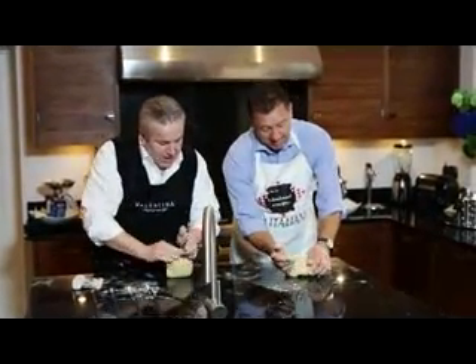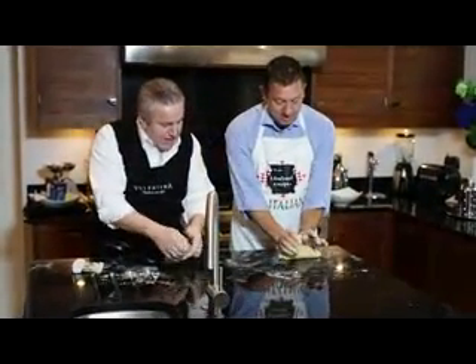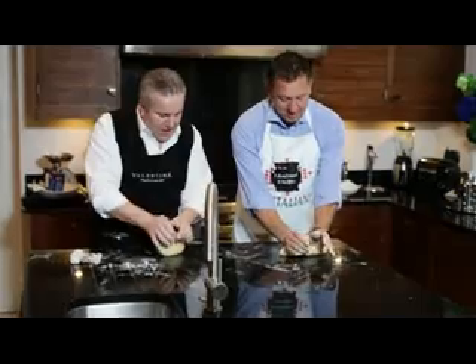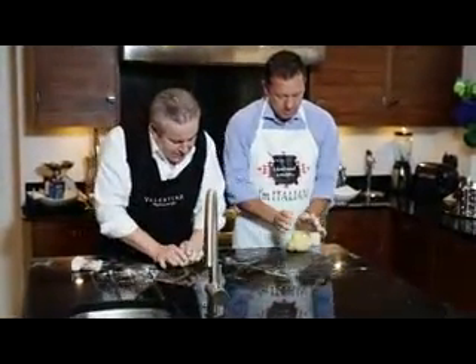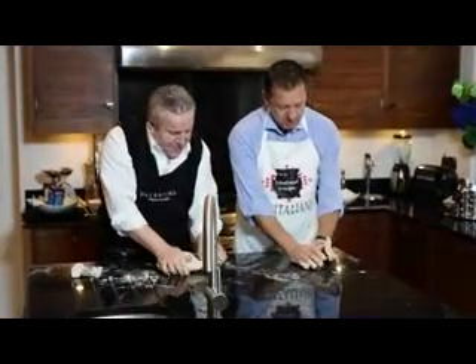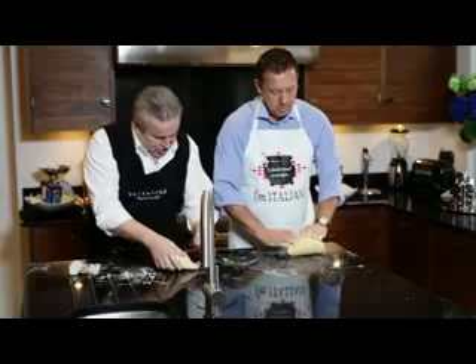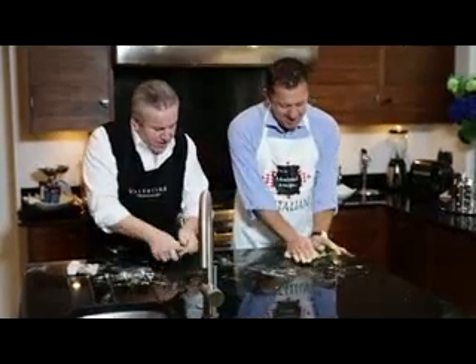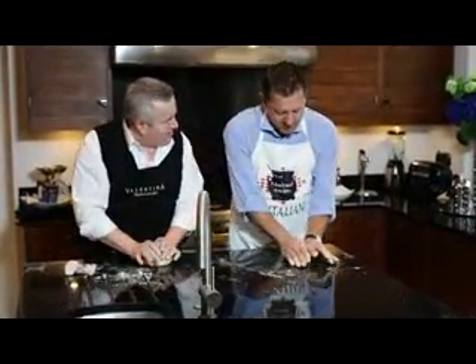What we're going to do today is we're going to make three different types of pasta. We're going to make some spaghetti, we're going to make some tagliatelle, and we're going to make some spinach and ricotta ravioli. And you will be proud of yourself.